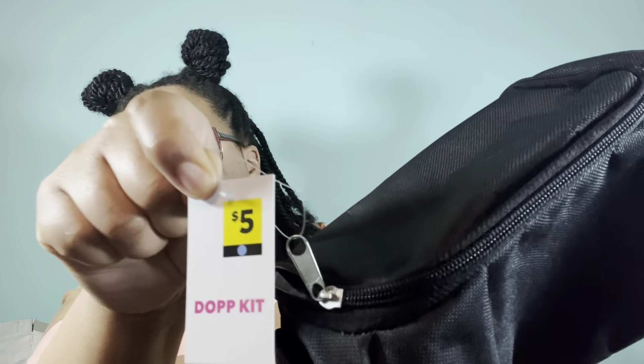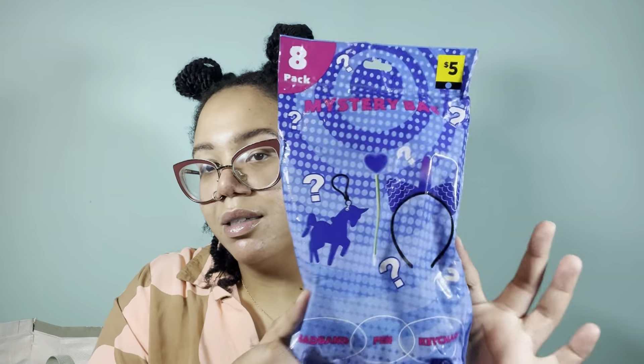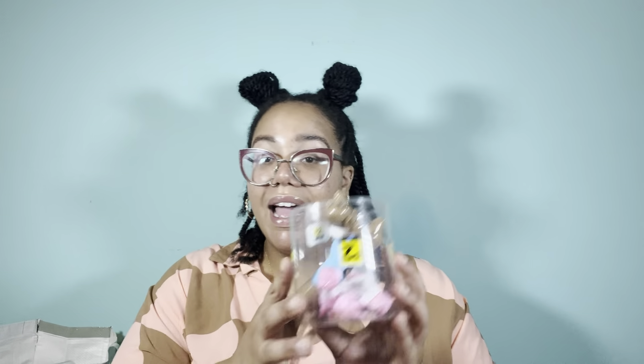The next category is going to be novelty box items as well as a few accessories. So the accessories are first. We have this little black cosmetic bag — this was one of the blue dot items, you can see the blue dot underneath the five. We also have this mystery pack — it says there are eight items inside, anything from a headband to a pen to a keychain, so you don't know what's inside until you open it. And I got a couple of these fidget toys, also a blue dot item, for my niece and nephew.